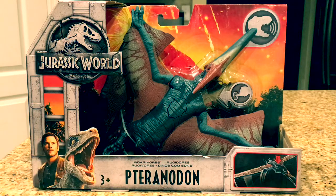Hey guys, Antonio Zilla here. Welcome to a new video. Today we're reviewing the Jurassic World Fallen Kingdom Roar of Orr Pteranodon figure from Mattel.